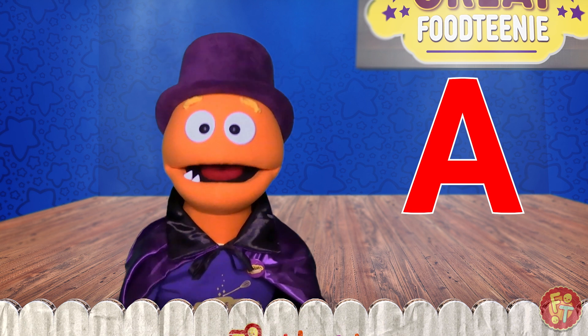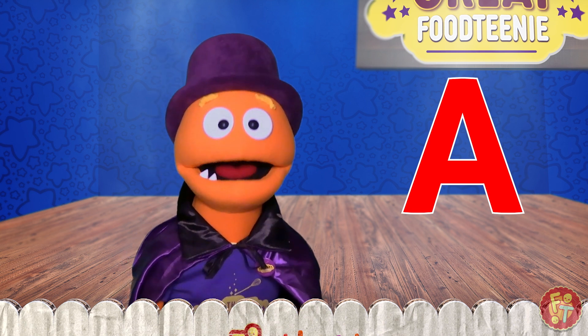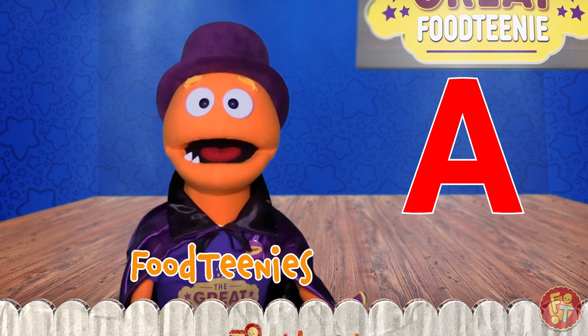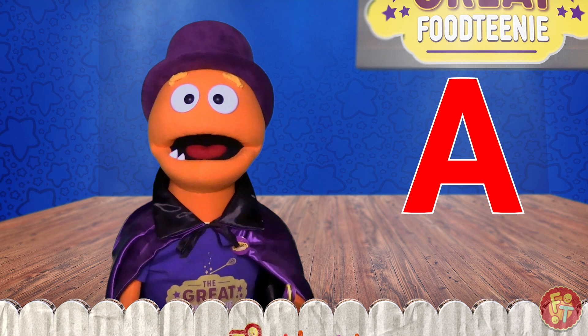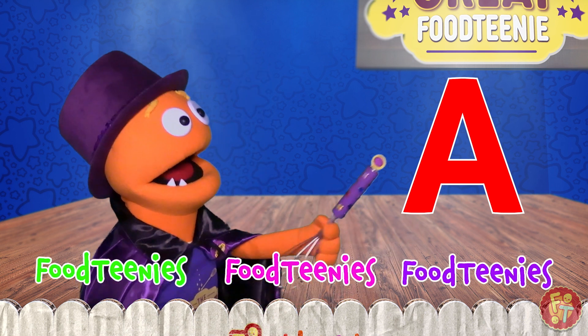But I need your help. All we have to do is say the magic word — Foodtini's — three times. Are you ready? Yes! Let's say the magic word three times. Foodtini's, foodtini's, foodtini's.